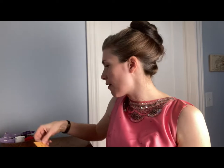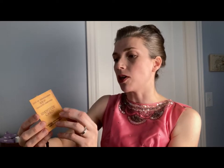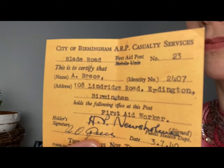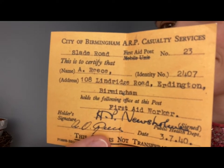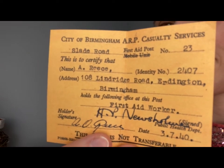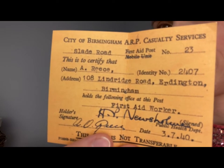Next we have City of Birmingham ARP Casualty Services Identity Card — valid only when stamped on the back by issuing officers. I've got no stamp on the back. These are actual vintage items — well, replicas. It is the City of Birmingham ARP Casualty Services, Slade Road First Aid Post number 23. This is to certify that A. Reese holds the following office: first aid worker.